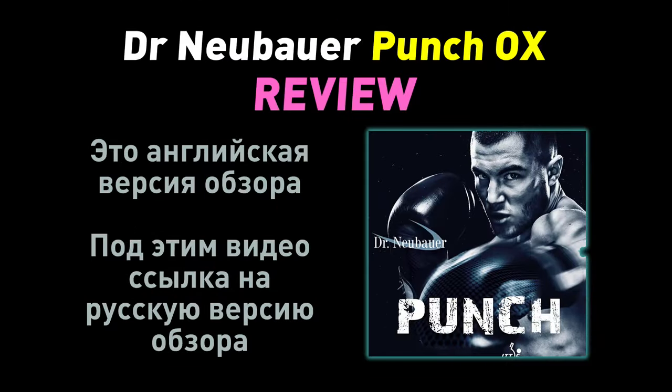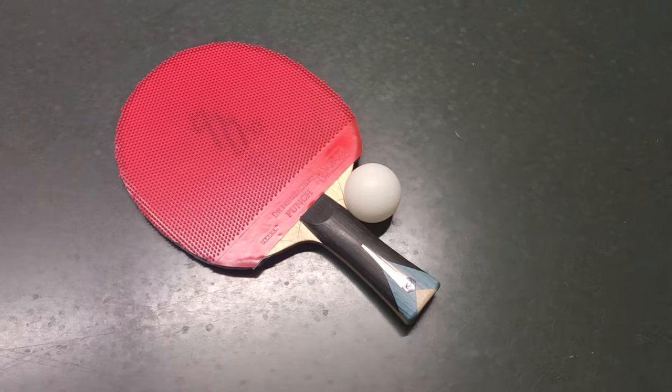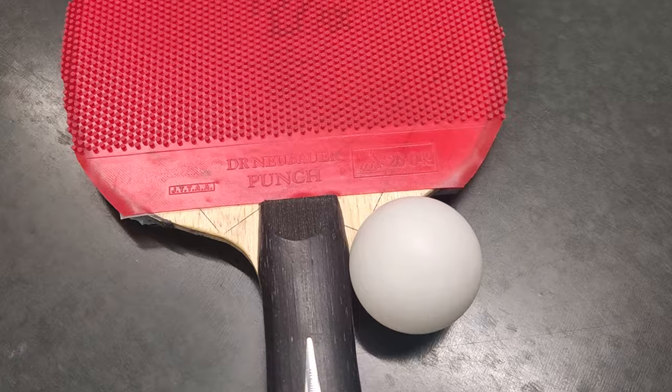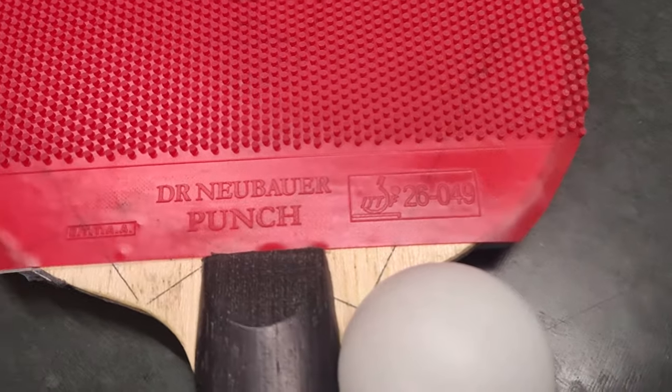Hello, this video is to tell and show the Dr. Neubauer Punch Long Pips rubber review, the detailed version, as previously we issued the brief version. The rubber was tested in OX, no sponge, version, on the Inher 970XXA blade.